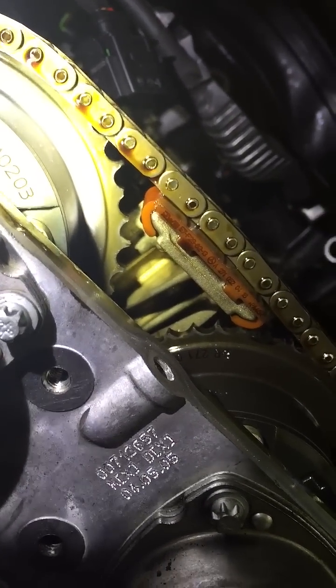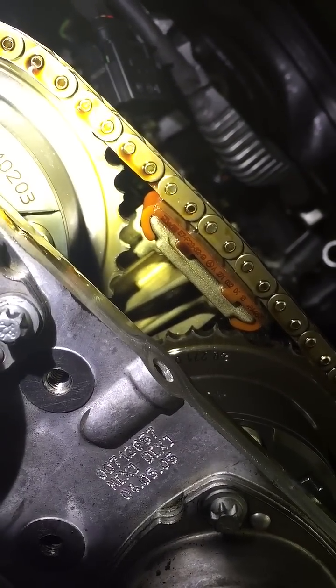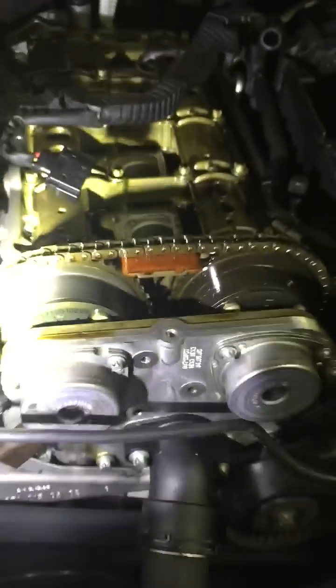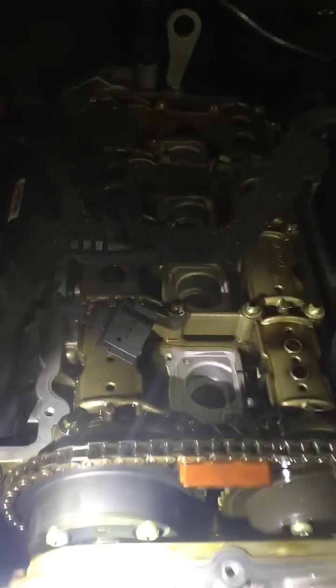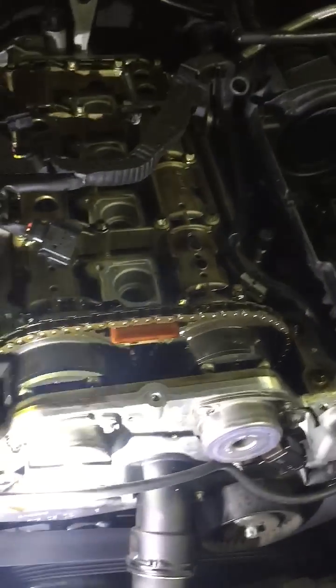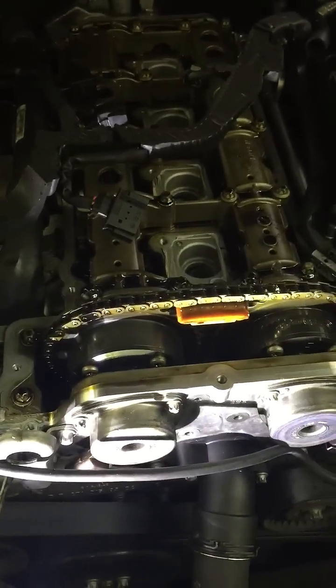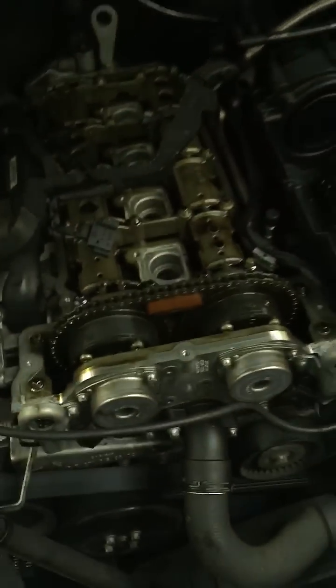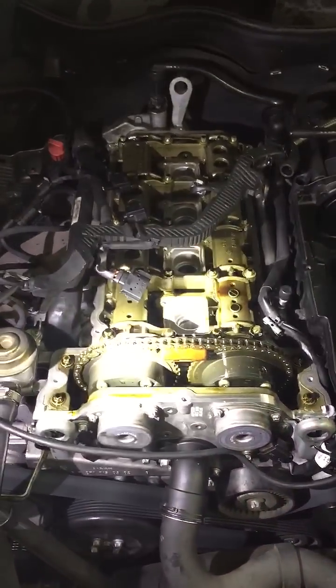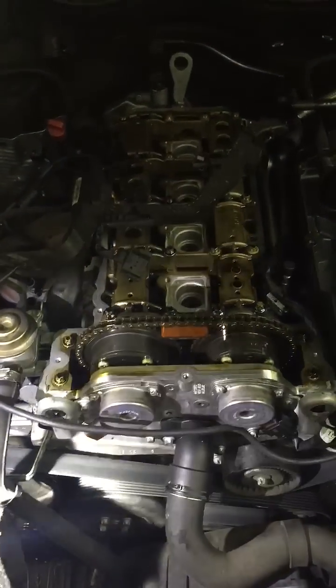Eventually it does it enough to the point where the engine will jump time — and this engine has jumped time. We've done a compression test and we have zero compression across the board, so we have bent all the valves on either the intake or exhaust side. You will not be able to determine that unless you do a leak down test, but since we've verified that the head is essentially useless, there's no need to go any further.